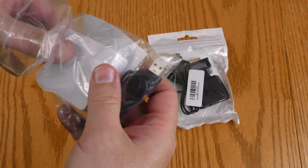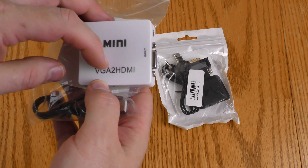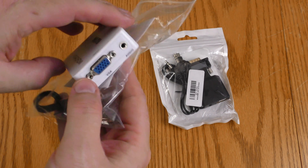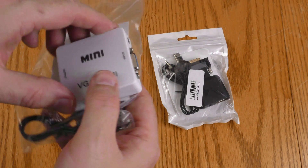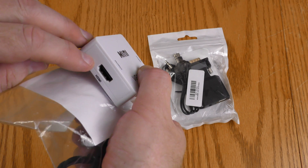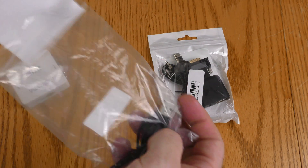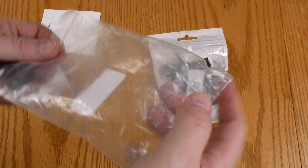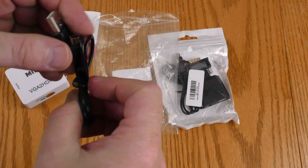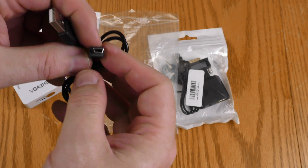Starting with this white one here — this is mini VGA to HDMI. We got our input on one side and a separate audio and video input, so it should combine those for the HDMI output. Here's the literature; I'll take a look at that in a minute. And it comes with a mini — not micro — USB cable.